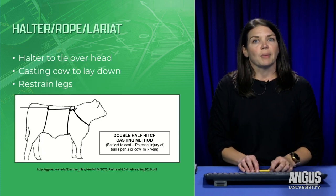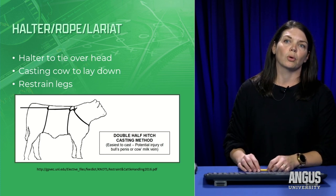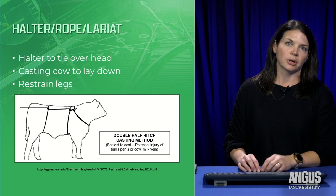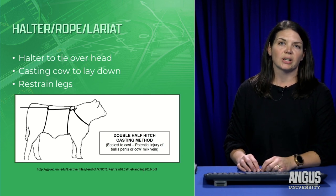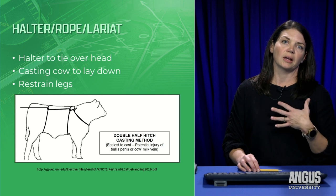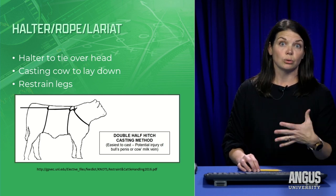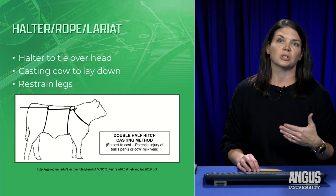The first thing inside my toolbox is a halter and a long rope or lariat. The halter we put on the head of the calf, but especially in heifers, if she's small she could possibly slip her head out of the head catch. We want to make sure she's safe as well as you are safe, since a lot of times there's not a lot of room between you and the back wall.